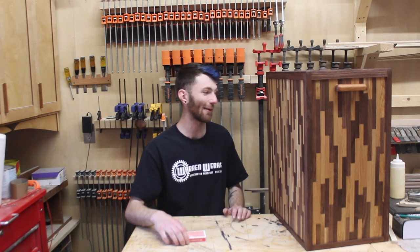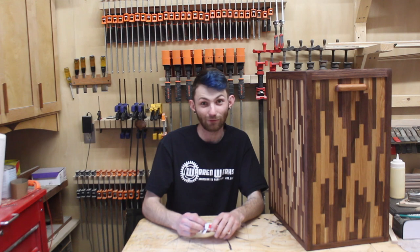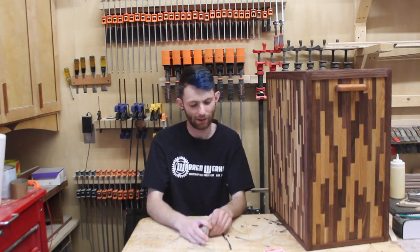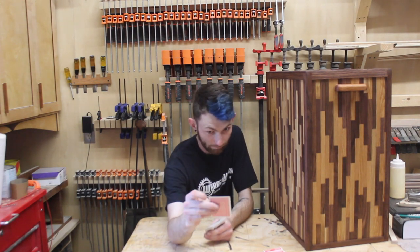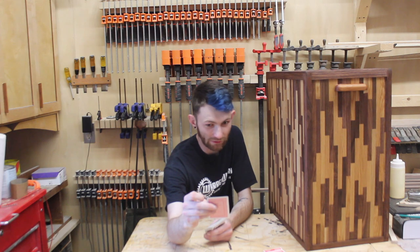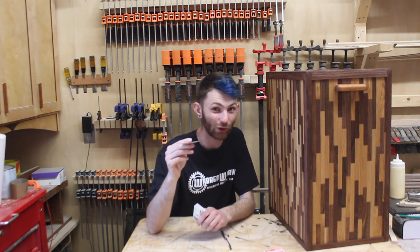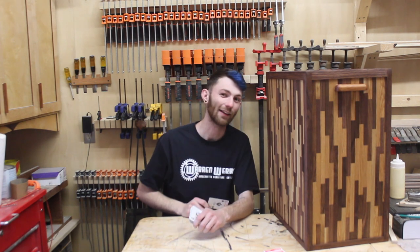I'm going to figure out what I'm going to make next week. Let's draw the next card — eight of spades: Festool vacuum upgrades. I'm going to be upgrading my Festool vacuum next week, so come on back for that. And as always, thank you for watching.